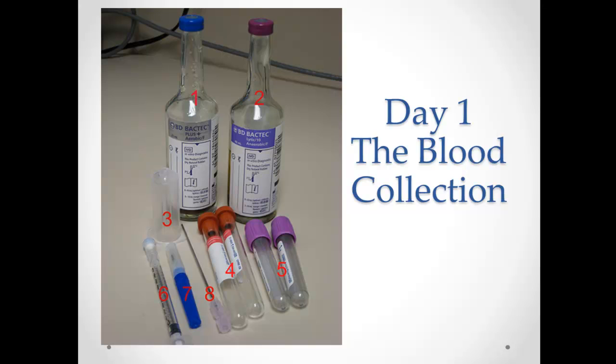One blood culture will always consist of both of those bottles, which can be a confusing point. When the lab calls and says one of two, you need to know whether it's one of two cultures that's positive or one of two vials on a single culture. You should always be collecting two blood cultures from two different sites — essentially four bottles. This helps rule out contamination, and it also helps determine if the patient is truly septic or if their line is just colonized.